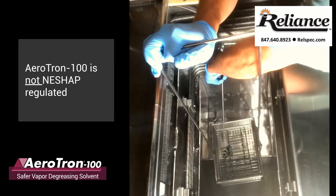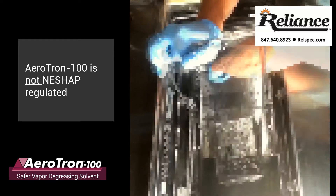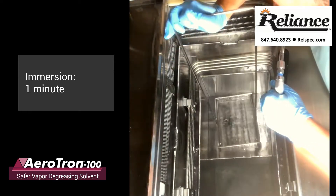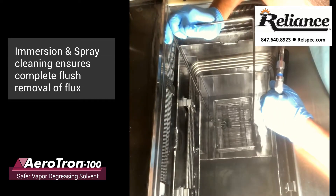Increasingly, companies need vapor degreasing solvents that can clean effectively and are safer for their employees. Aerotron fills that need.